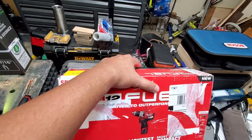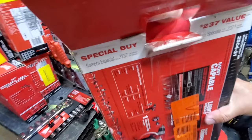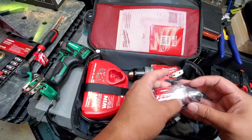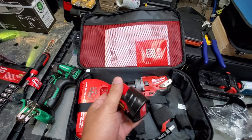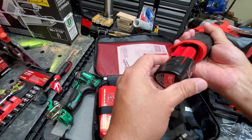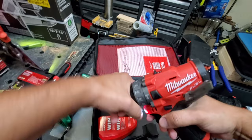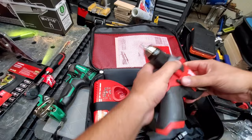This is the M12 Hammer Kit, Fuel edition. I haven't included every single item I've bought. I scored this for around $55. Looks like it does indeed come with one battery, the hammer drill, and the charger. It feels just like my other hammer drill. Everything seems to be good — brand new, unused. Let's put it back and wait for the day that we take this to town.